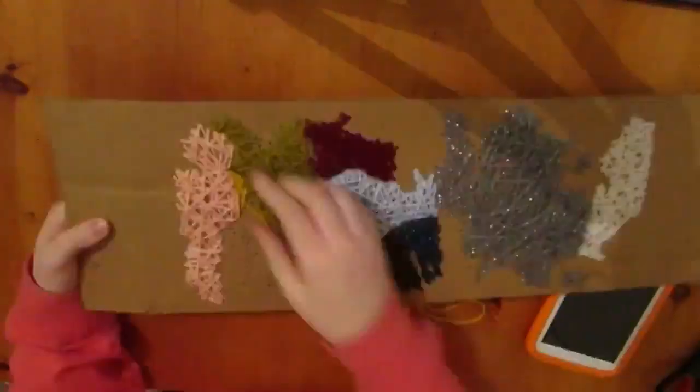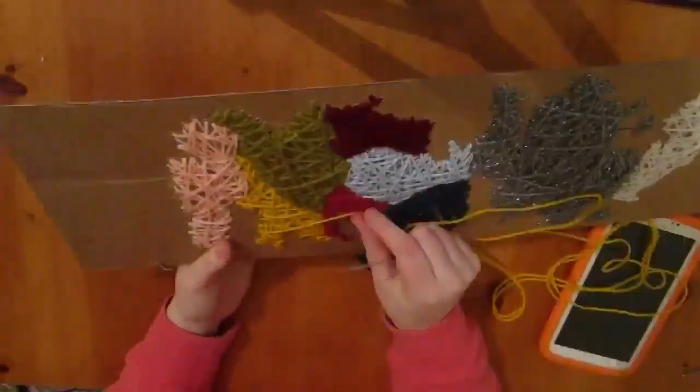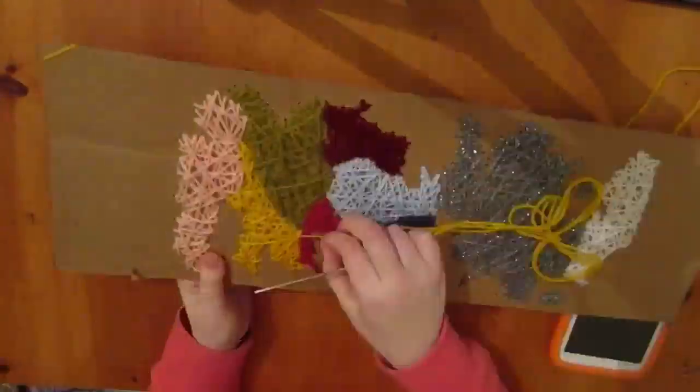I just thought it was quite nice. I liked the effect of it and I liked having the different shades. I mean I did forget a bit but you can forgive me for that, can't you? And there you have it — a lovely Westeros map made entirely of wool and a bit of cardboard. It's easy what you can do with random stuff you have lying around the house.